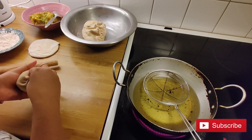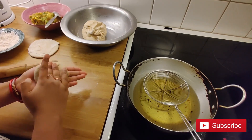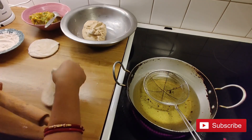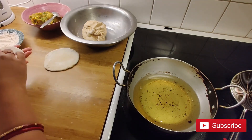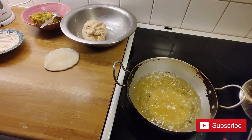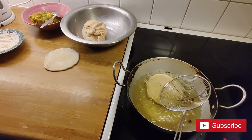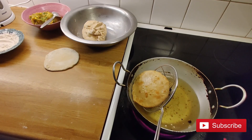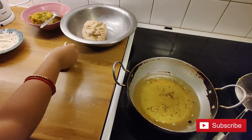Our puri is ready for frying. Check the oil — when the oil is hot enough, fry one puri. When one side is done, flip it over to the other side. When you see brown spots on the puri, transfer it to a plate. Like this, fry another one.